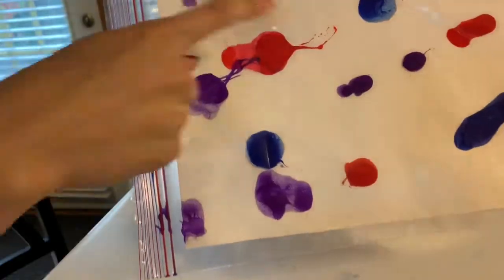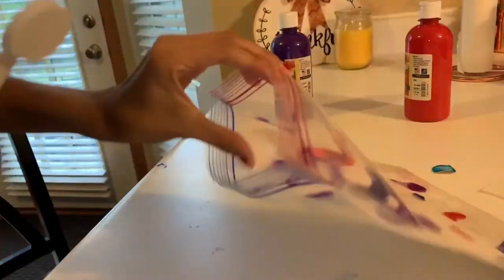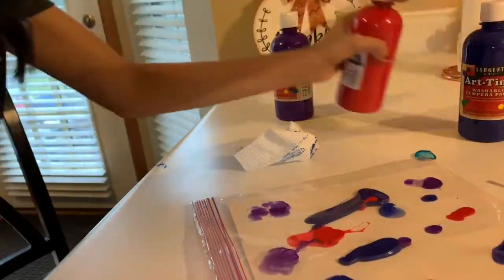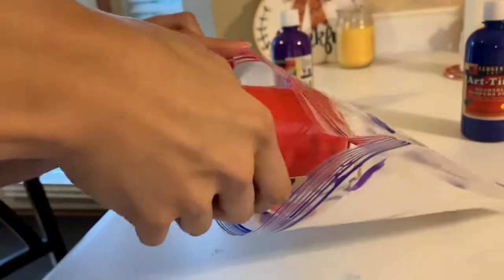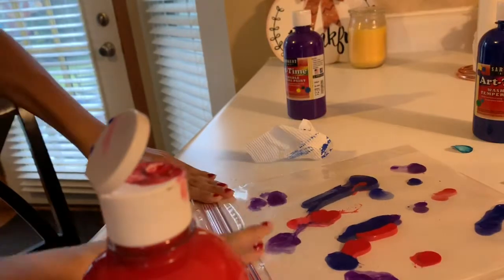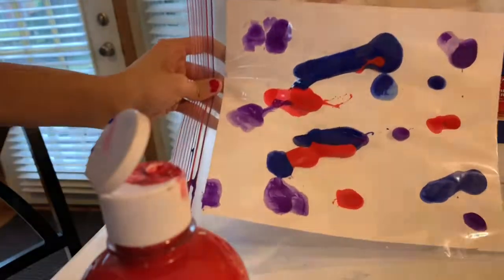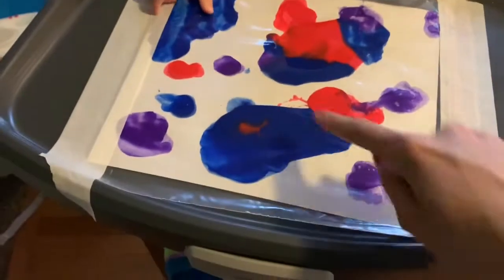Once it's sealed, it's already starting to spread. Depending on the paint you have, you might want to add more just so that they can squish things around. I'm putting some more of that blue just so he can squish it around. Actually, you do want the globs — the globs are actually very good.